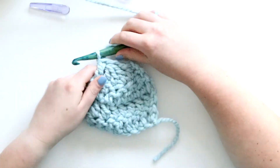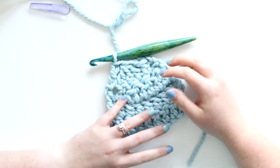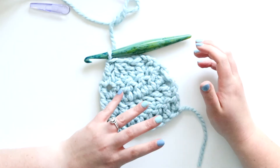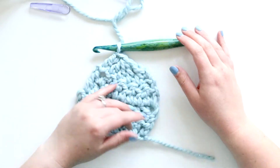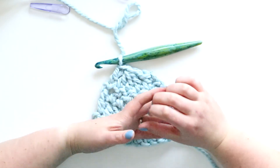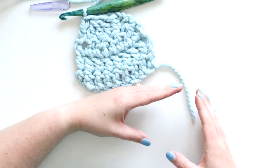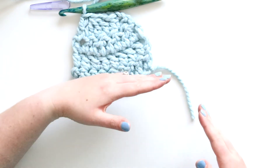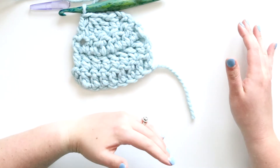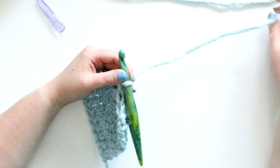You might be wondering why you would need to do these decreasing stitches - the dc2 togethers and the dc3 togethers - and it's for decreasing. You might use it in shaping like in garments, or to crochet shapes like a triangle or a trapezoid. You might also use it making a big shawl - sometimes triangular shawls start with a lot of stitches and get smaller as they go. Other times you might decrease in one space and increase in another, so you can use the decreases for a lot of different things.